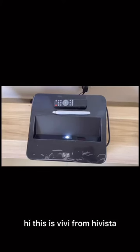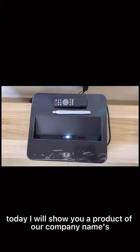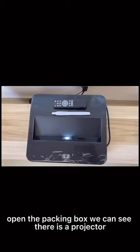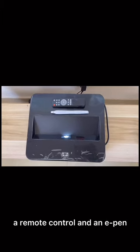Hi, this is Vivi from HitVisitor. Today I will show you a product of a company named P9 All-in-One Projector. Open the packing box, we can see there is a projector, a remote control, and an E-Pen.